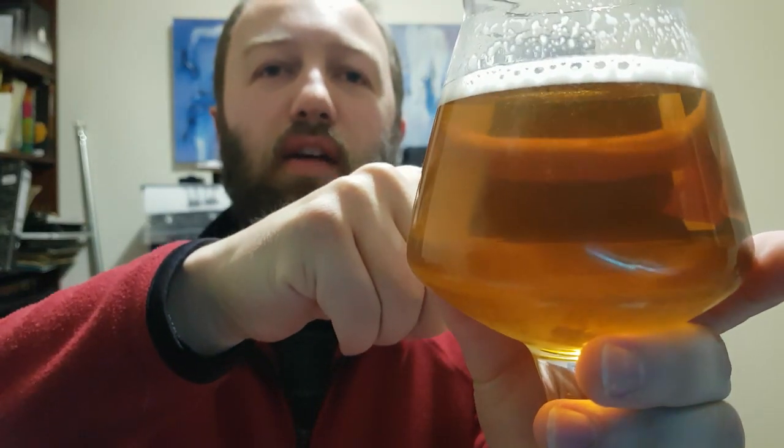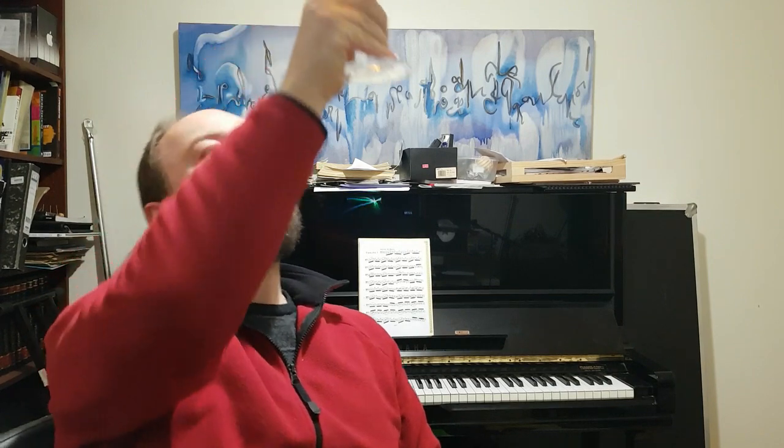Alright guys, welcome back to my study. Here she is — she poured up lovely and clear. Yeah, lovely and clear. The colour was pretty good in the pour. It's a really nice, sort of — let's hold it up to the light — it's like a light pale yellow straw colour. A little bit of carbonation — well, carbonation is definitely there. It's not a huge amount of head.